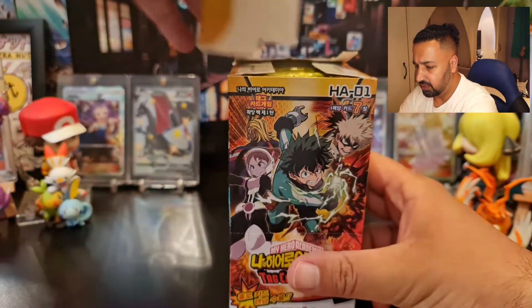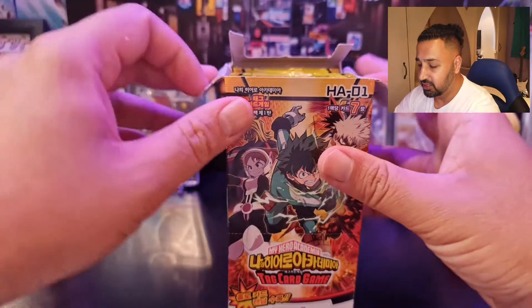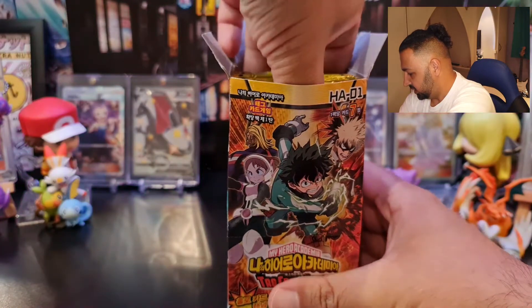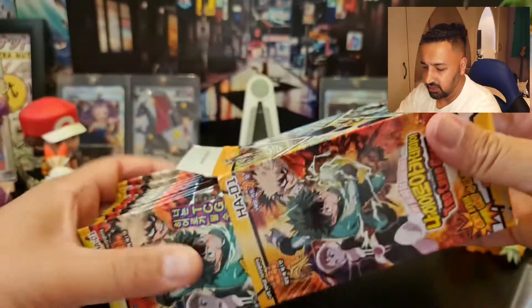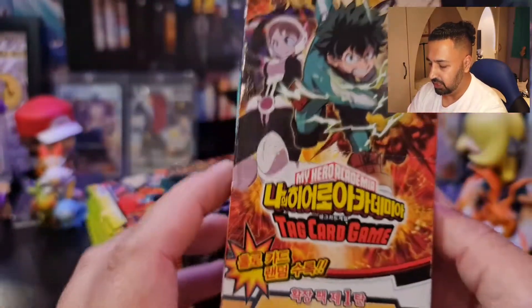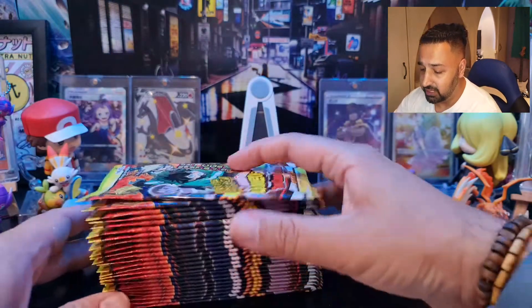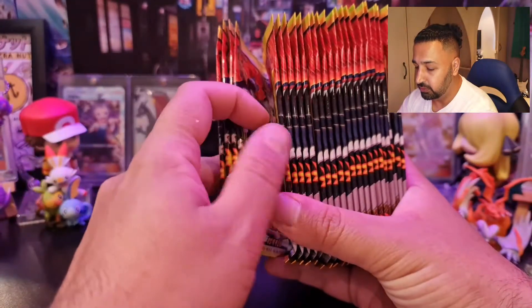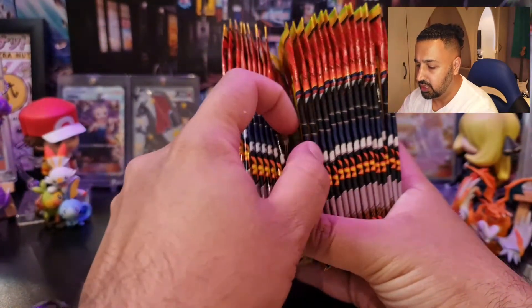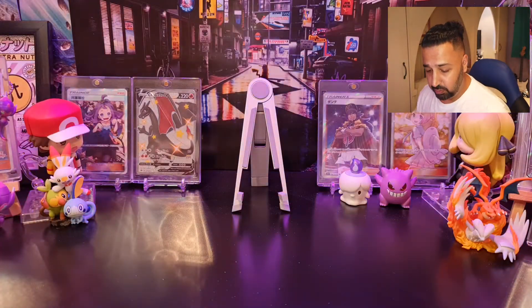I'm really bad at remembering the character names — I remember like Deku, Midoriya, Bakugo, Todoroki, and a few others, but I forget them all. Anyway, let's get into this. That's the box — you can have a quick look around and see some of the artwork and cards we might get. I'll be checking the list for names of characters as we go along. Let's see how many packs we've got: two, four, six, eight, ten, twelve, fourteen, sixteen, eighteen, twenty — 25 packs! Okay, let's crack into this.